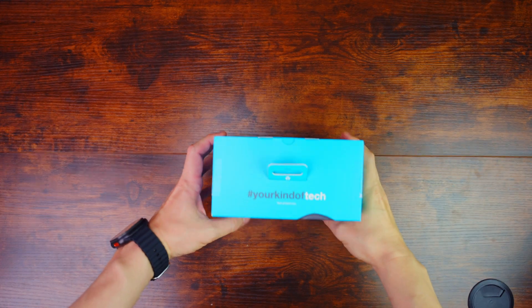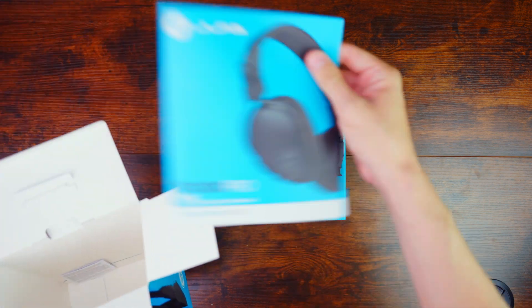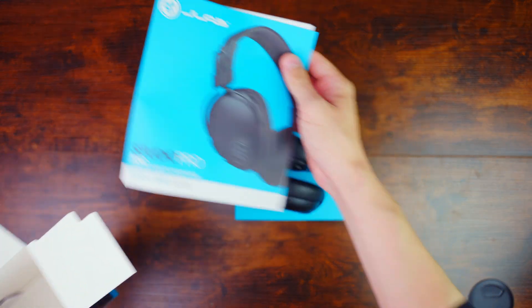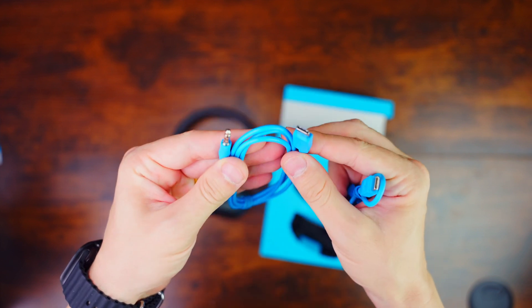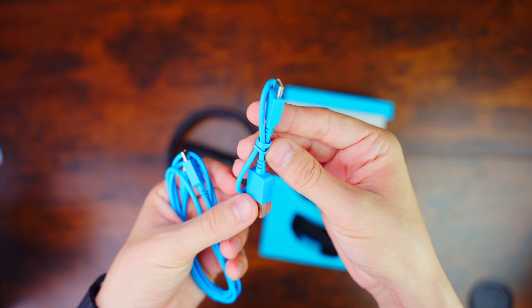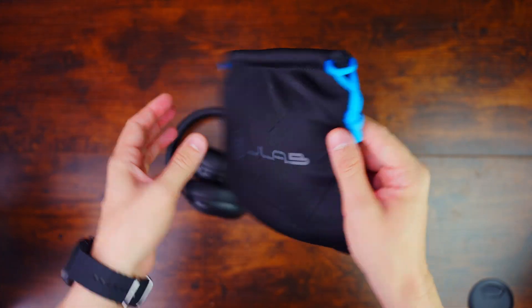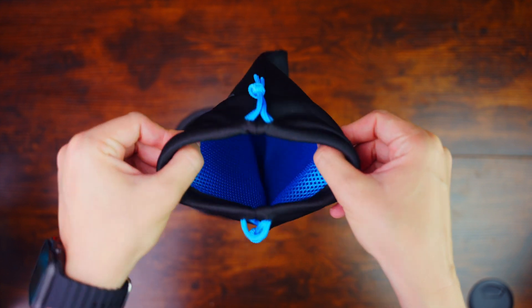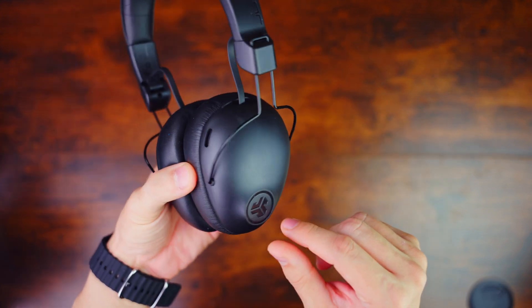Let's open this headphone box. Everything comes out all together — we have the headphones, a quick guide, a USB Type-C cable, and also a USB Type-C to audio jack. I believe the short one is for charging. It also comes with a really nice carrying case with a protective cover inside. There are a couple of microphones around the ear cups to help cancel noise.